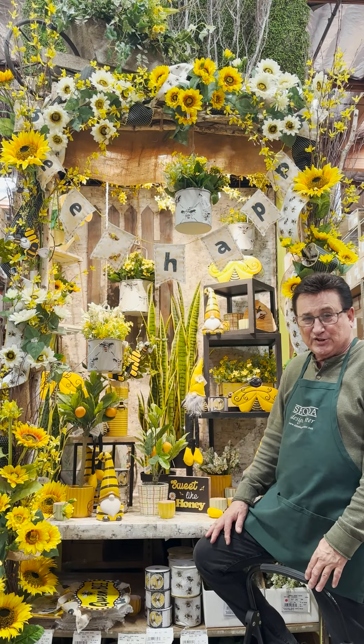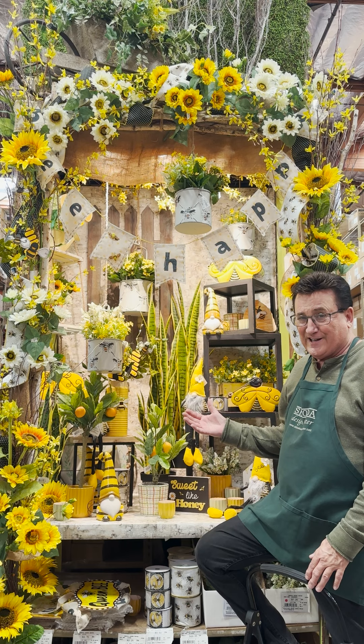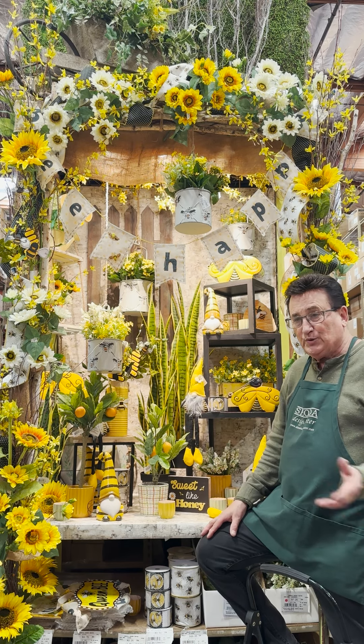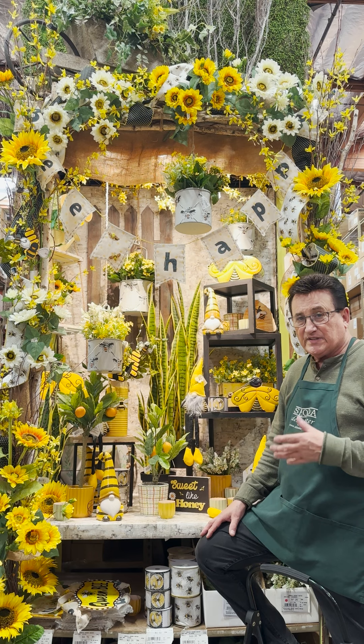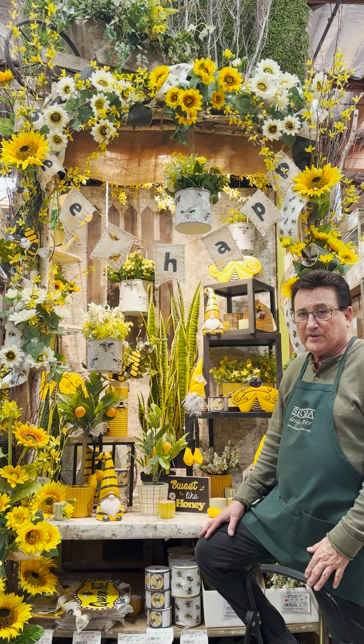Hi, I'm Daryl Popper, AIFD at Shinoda Design Center. Today we're going to cap our busy bee end cap. This is a real fun look. Bees are relatively new on the design scene today. We've seen lots of different things in yellows, but I think this is a real happy, happy look.